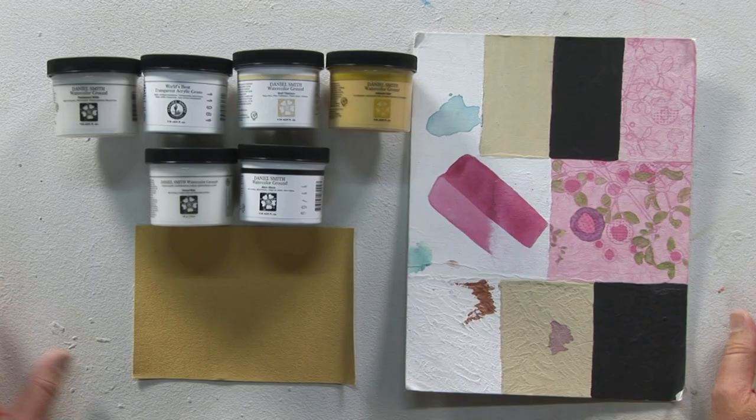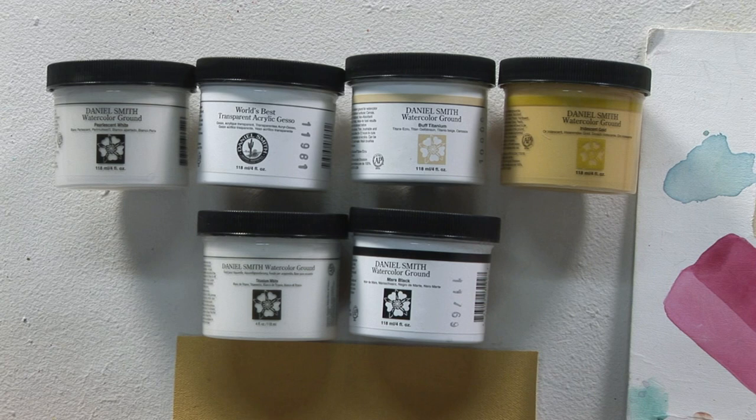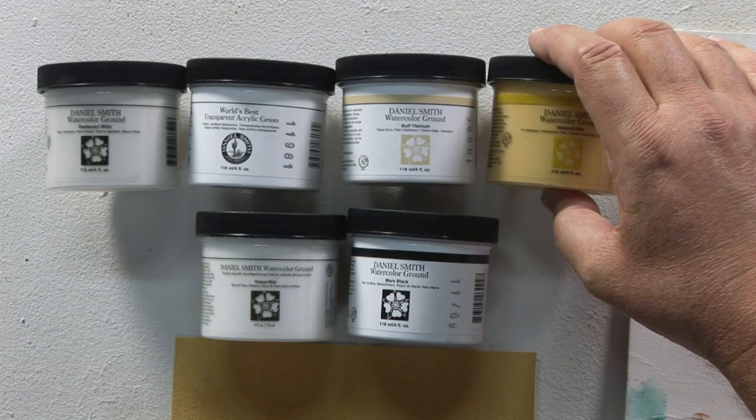What I have here are the watercolor grounds that Daniel Smith makes. What a watercolor ground does is it creates a paintable surface that you as the watercolorist can put on anything. I could put this on to wood, I could put it on to plastic, I could put it on to glass — whatever I might want to paint on — once I put this on top of it, it's now going to become a paintable surface.